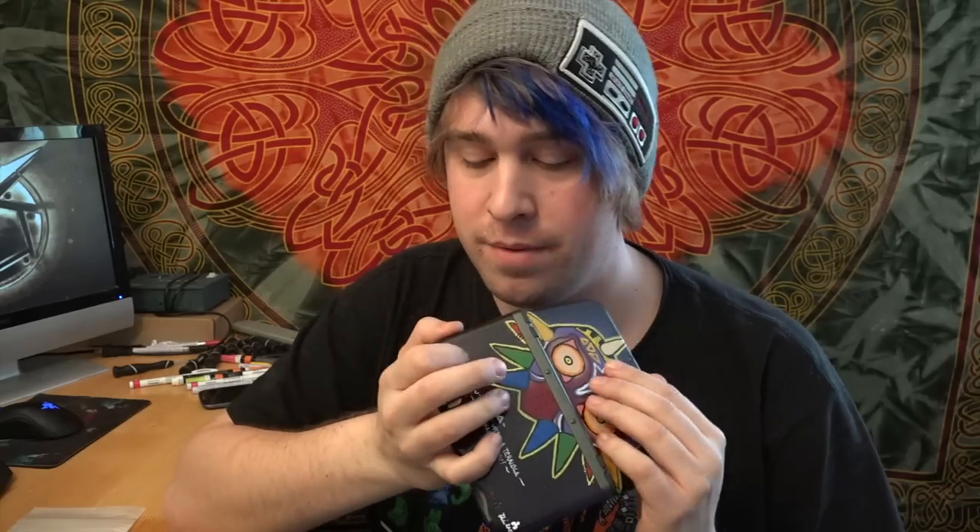New 3DS XL, Majora's Mask — came out well. The only other thing I have to say about it is it's not untouchable, because clearly I'm touching it, but it does feel a little tacky and it may harden as time passes. I got a little excited and I wanted to put it on. I still had like three hours of dry time left, so I'm going to go ahead and set this down and let it continue drying.